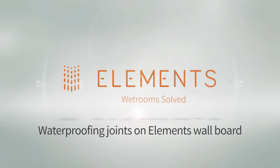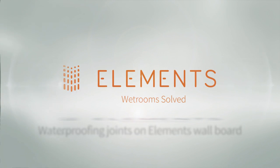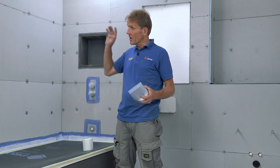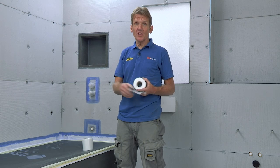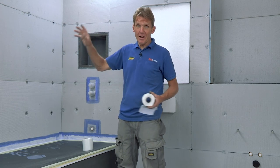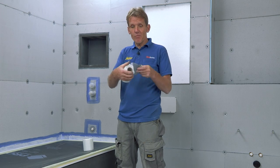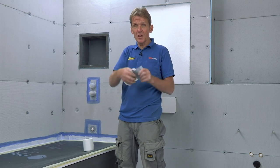In this video I want to show you how to waterproof joints on Elements wallboard. Now I've got the floor boarded through, I just want to go around and tape all the joints, especially the ones in the critical areas. Where we're in the shower, we need to be using this neoprene totally waterproof flexible tape.